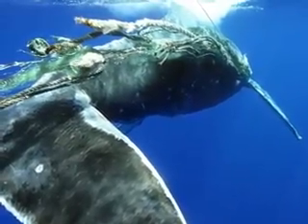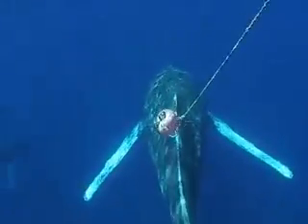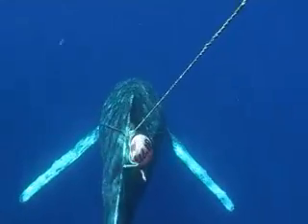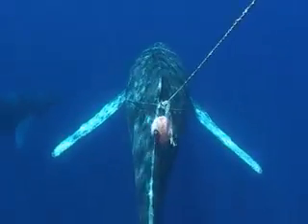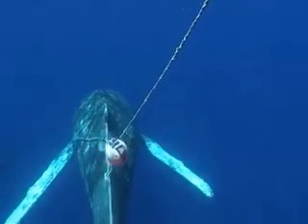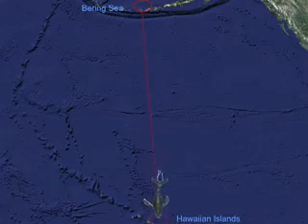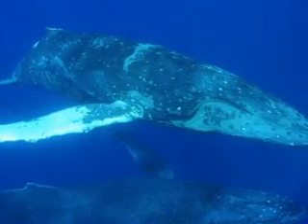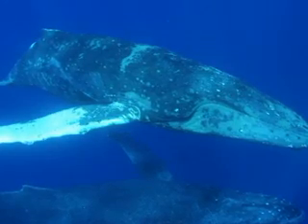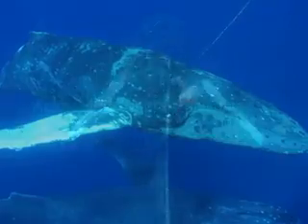Some animals, like the animal shown here, were entangled in marine debris. Other animals were entangled in fishing gear. This animal, entangled through the mouth, was carrying hundreds of feet of line and a large buoy. Once cut free, we found that the gear had been set off the Pribilof Islands in the center of the Bering Sea — a straight-line distance of over 2,500 nautical miles from the Hawaiian Islands. While we continue to free large whales from life-threatening entanglements, our ultimate goal is to prevent or at least reduce the threat of entanglement for these animals in the future.